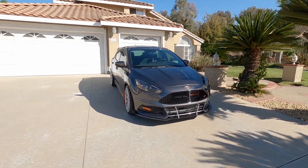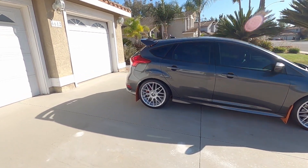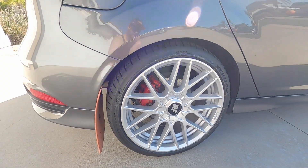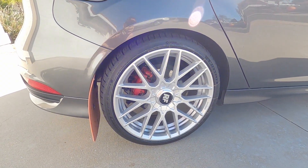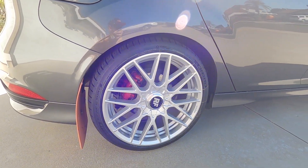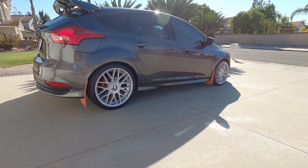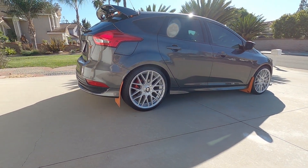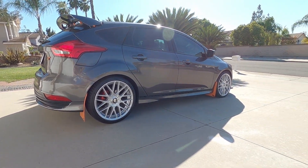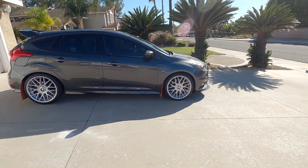All right, here it is — revealing the Rotiform RSE rims. These are 19 by 8.5 with 45 millimeter offset. The tire I'm running on this is a 235/35 R19, so this is a 35 profile tire compared to the 40 on the 18s. Overall the stance looks excellent, looks a little lower. The tires I put on here are brand new Michelin Pilot Sport all-season — some pretty solid tires. The stance looks really nice.